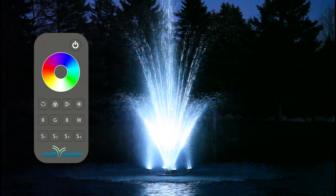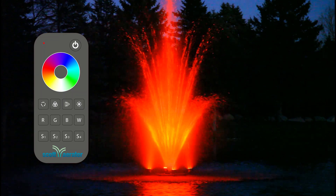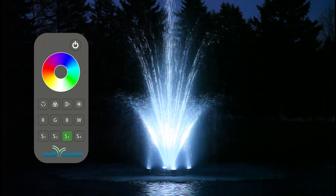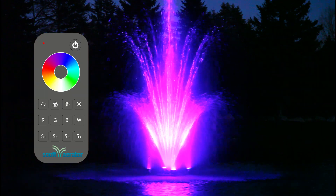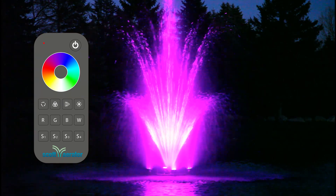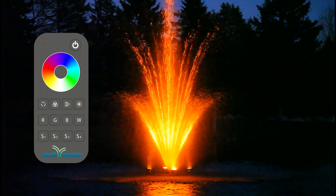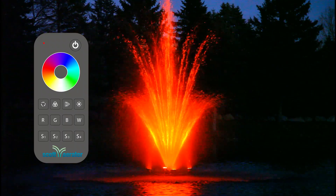The S1 through S4 buttons have some pre-programmed seasonal settings to choose from. Short press S1 for a patriotic red, white, and blue. S2 for a holiday red, green, and white. S3 for a Valentine's Day red, pink, purple, and white. Or S4 for a fire or Halloween themed red and orange. Long pressing these buttons while in other color changing modes will erase the customized settings and save the current color setting. The LED indicator at the top left will turn green when a scene is saved.